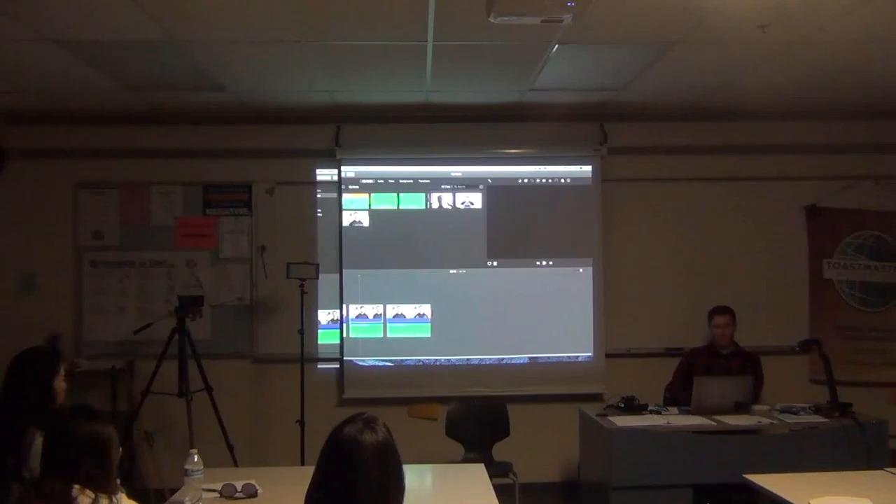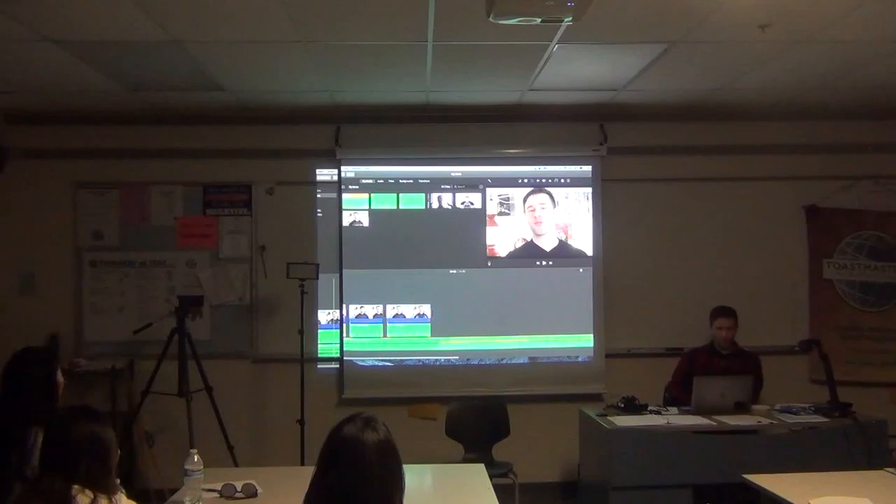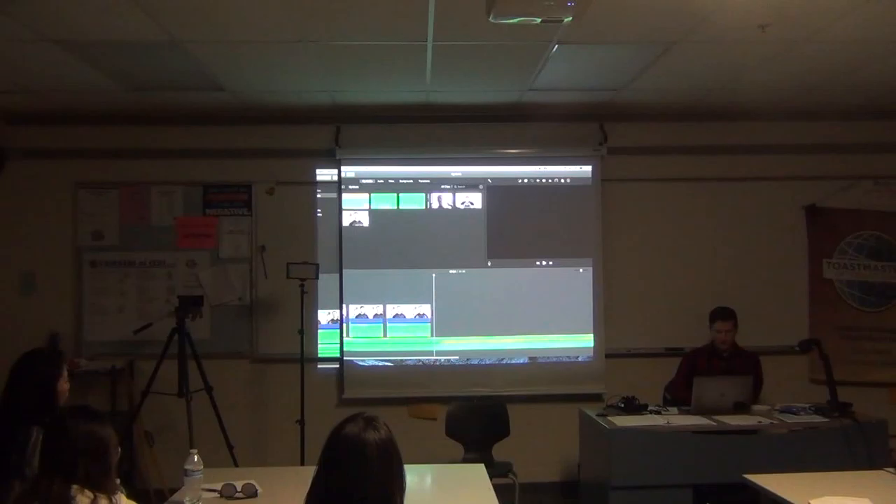So this is a good time for us to drag in our background music. I'm going to bring the background music in, line it up right at the beginning, and cut it where my video ends.